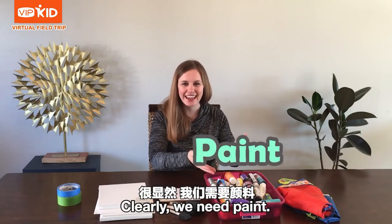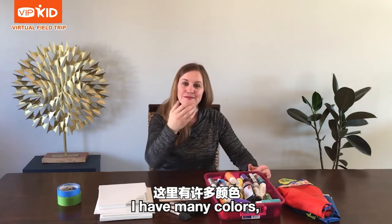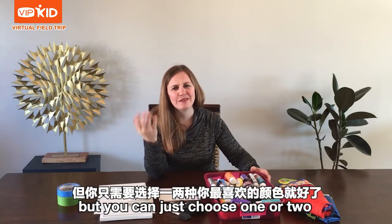Clearly, we need paint. I have many colors, but you can just choose one or two of your favorites.